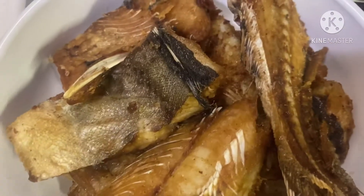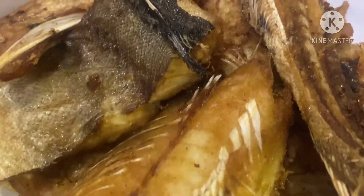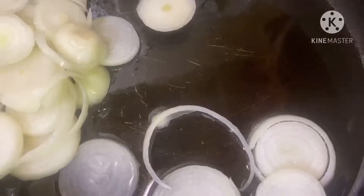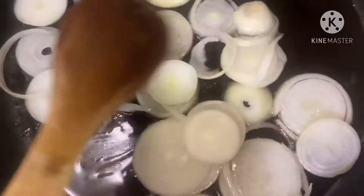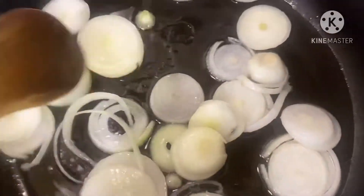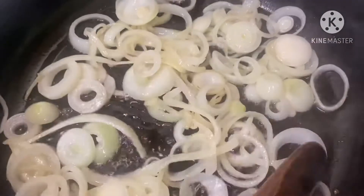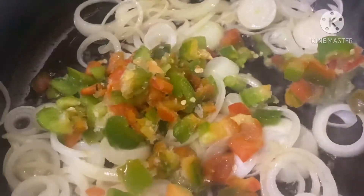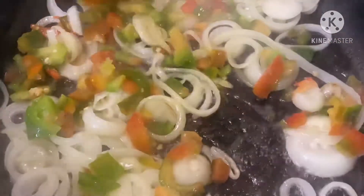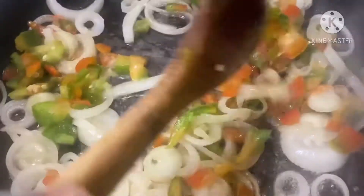Nous avons fini de frire nos poissons. Et maintenant, nous allons passer à l'étape suivante. Nous allons mettre les oignons — brown and green onions.